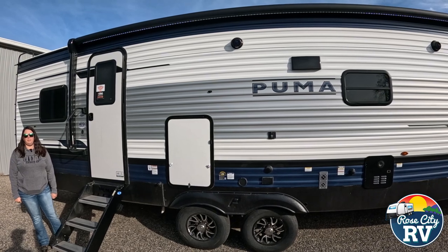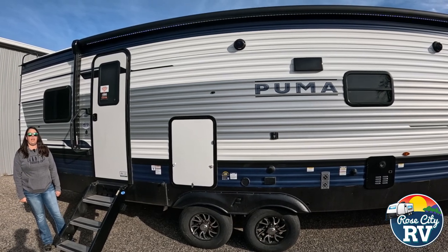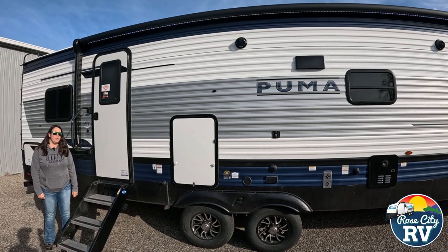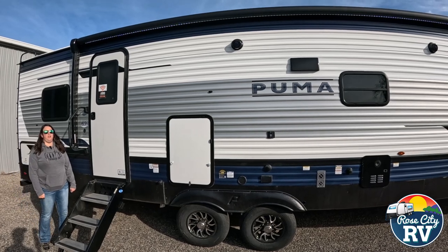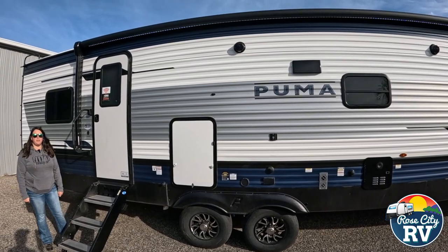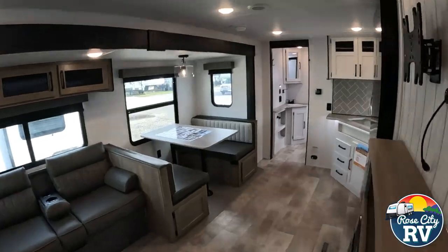Hello everyone, I'm Molly here with Row City RV of Michigan and today we're going to take a look at the all-new 2025 Puma 337BH. This is all new this year. Is this the correct model for you? Here are five key specifications to help you decide.